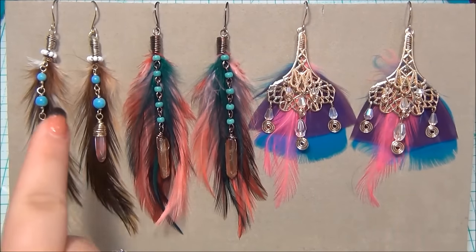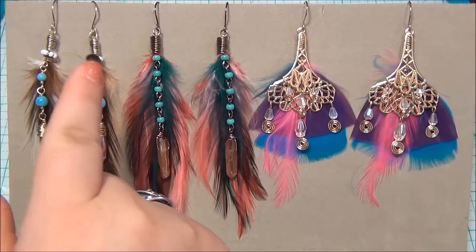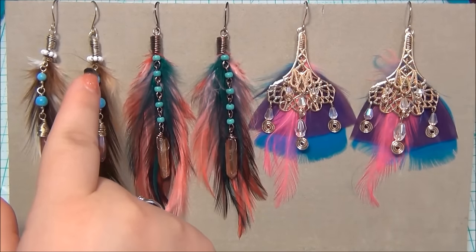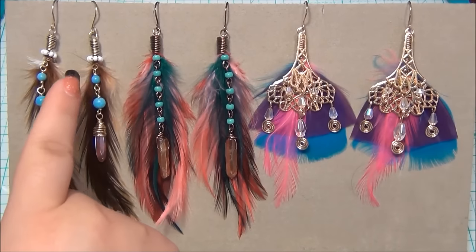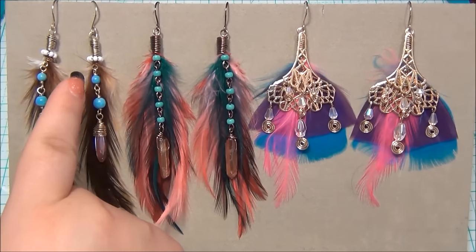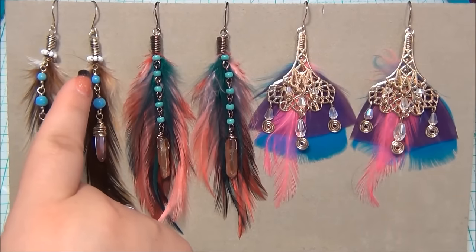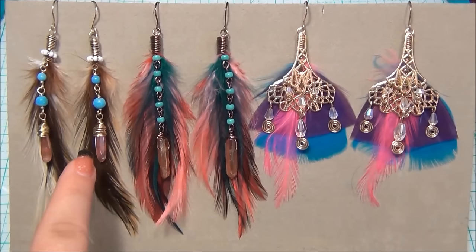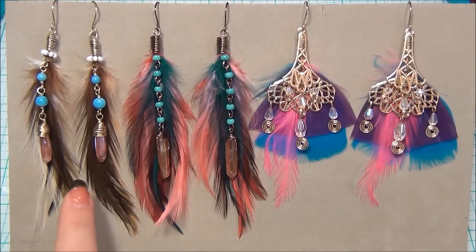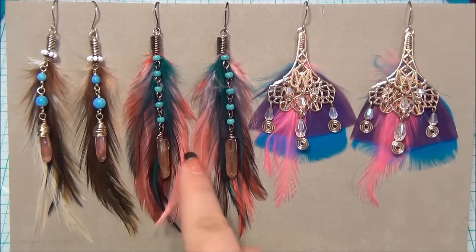The first pair I made is right here. After I wire wrapped the top of my feather I added some 8/0 seed beads around the feathers, then I did a couple more wraps, made a wire loop, and did some wire wrapped beads. I also have a cherry quartz stick bead that I wire wrapped the top of.